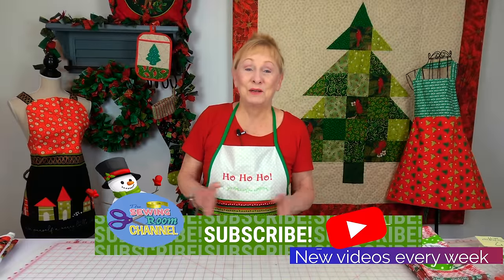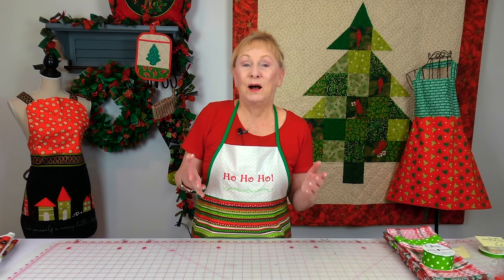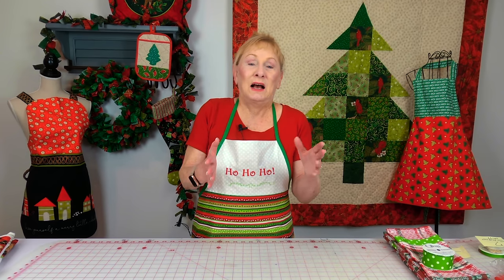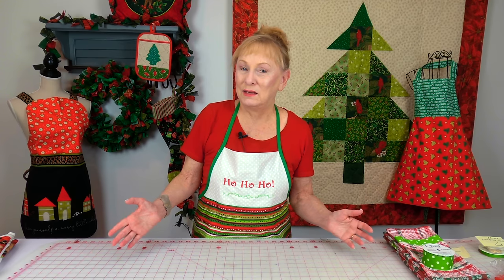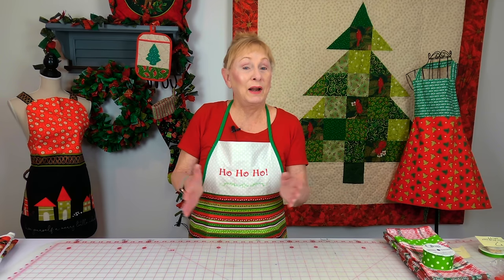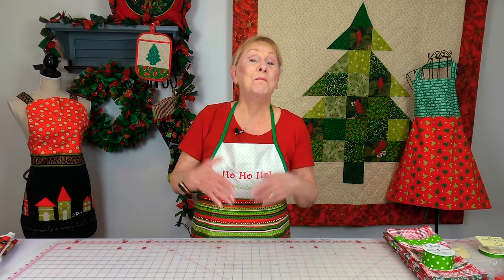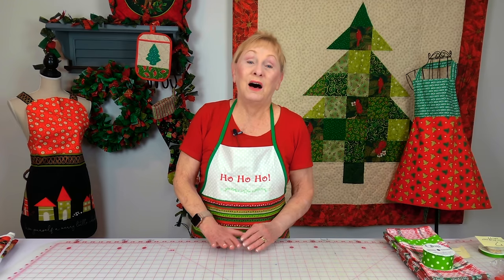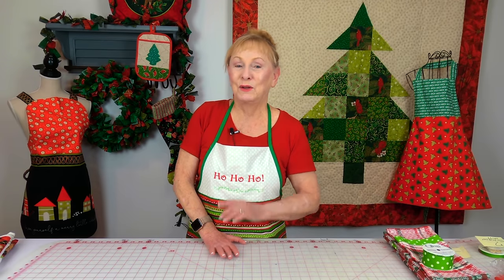Hi, I'm Cheryl and welcome to the Sewing Room Channel. I'm going to show you samples of towels that I have made. I've taken an inexpensive towel and turned it into a designer towel. These towels are basically for the Christmas holiday season, but you can apply these techniques to any season of the year. When I'm showing you these samples, there are going to be links below your YouTube screen to show you how to make your own towel project. They're really budget-friendly and inexpensive, so let's get started.